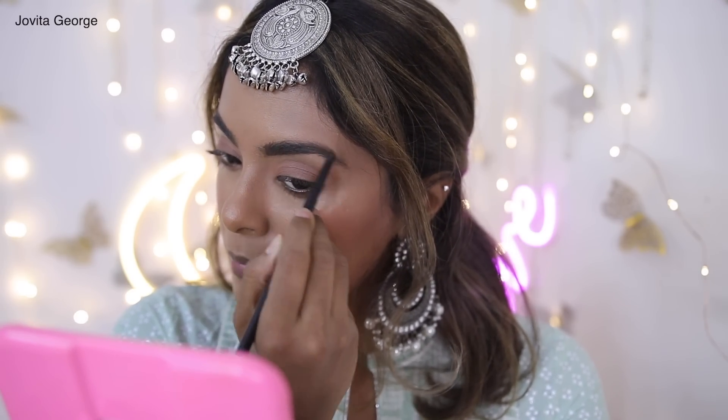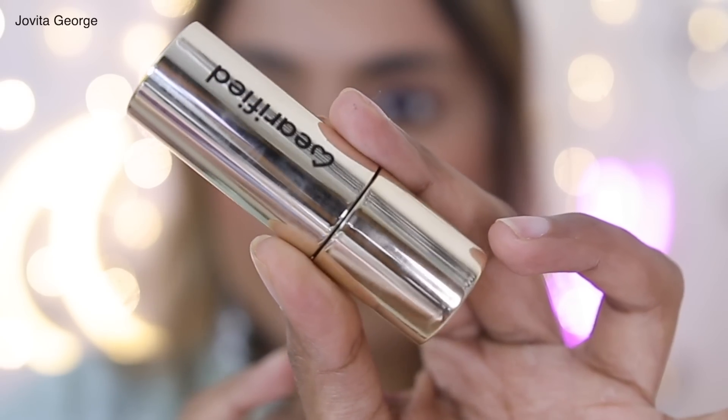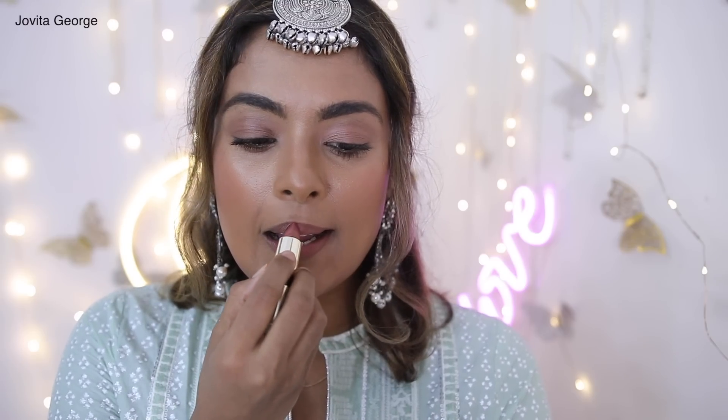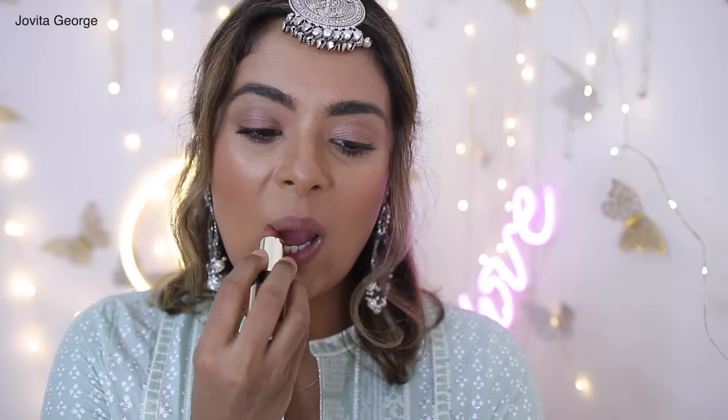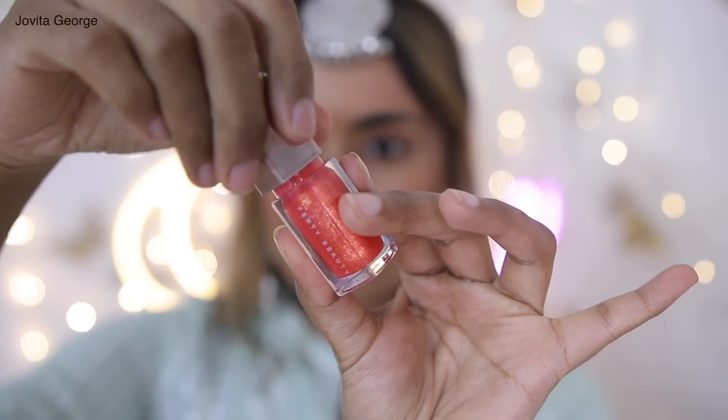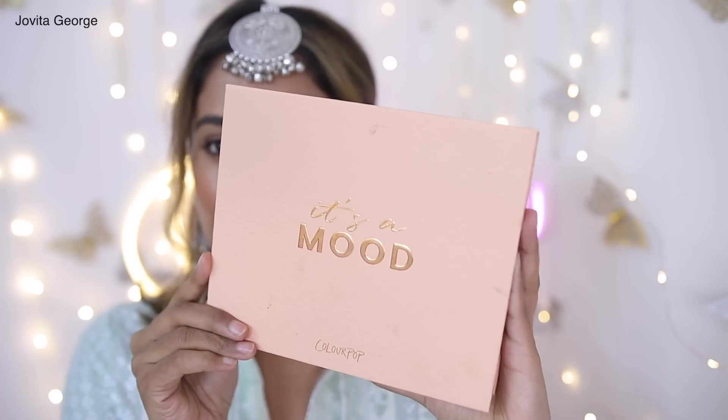For lipstick I'm choosing Verified Lipstick in the shade Latella for that ultimate long-wearing comfort and beautiful peachy coral nude. I love it! Then to top it off with glossy glam, I'm using the Fenty Lip Gloss. A good alternative you can find in India is the ELF Lip Gloss.